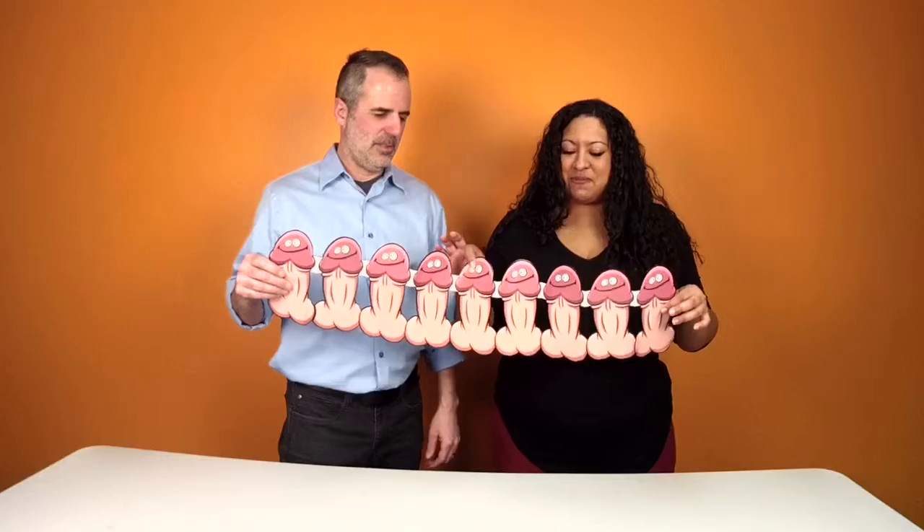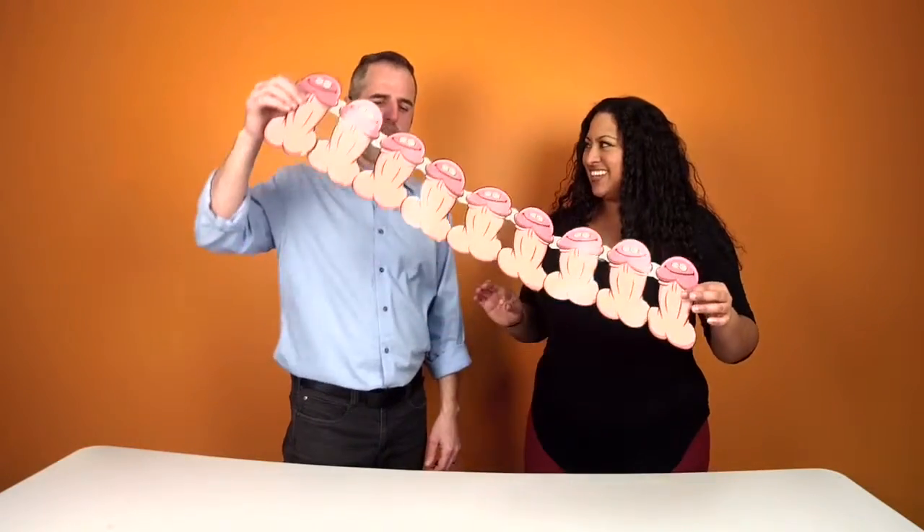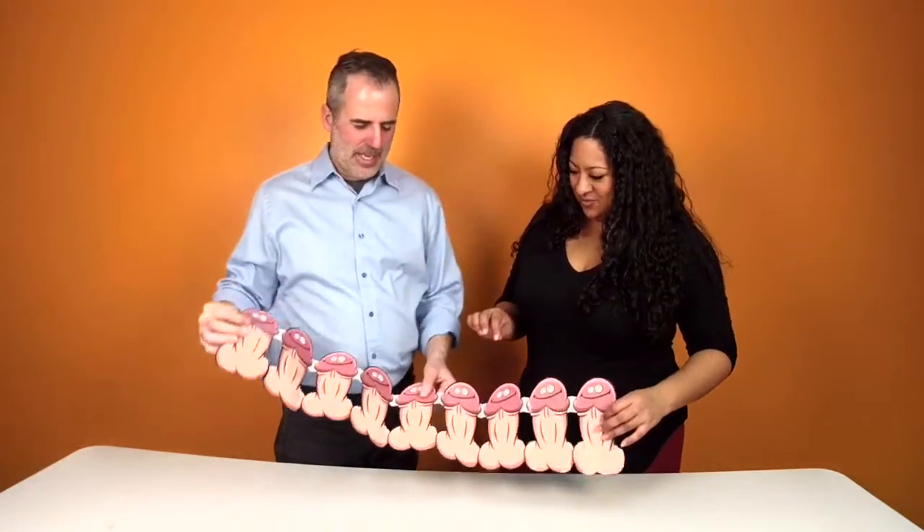Remember when you were little and you used to cut out paper dolls? Paper dolls? These are like paper balls. Yeah, these are fun.